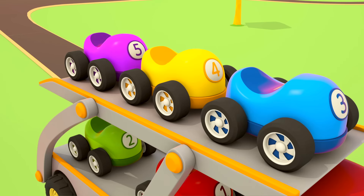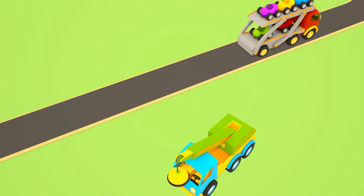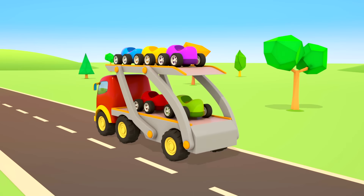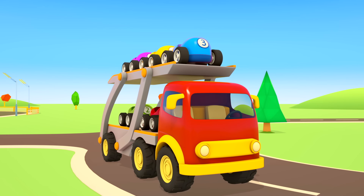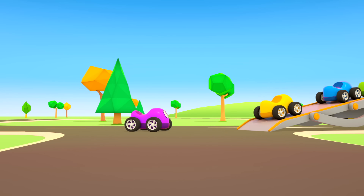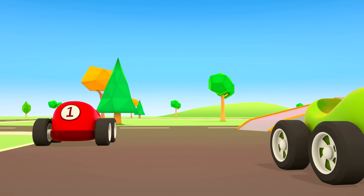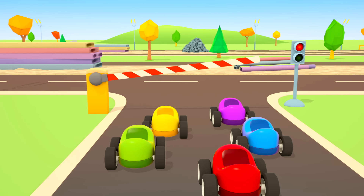The truck crane arrived to help the cars. The magnet is going down — and going up. The yellow car is in its place. The truck crane has put the purple car back, and then the blue car. Everything is ready — they can drive on. Thank you, truck crane!